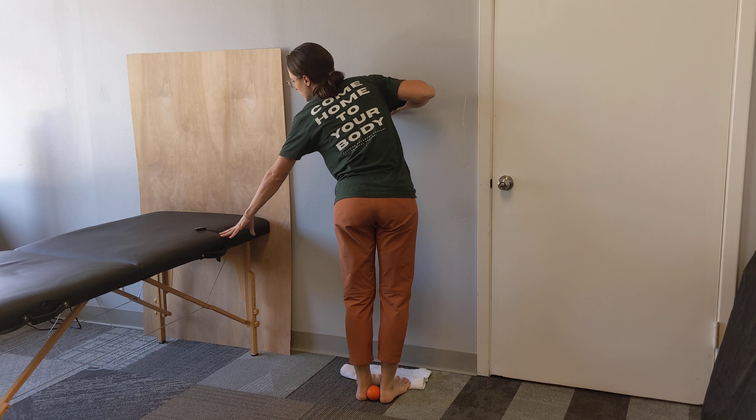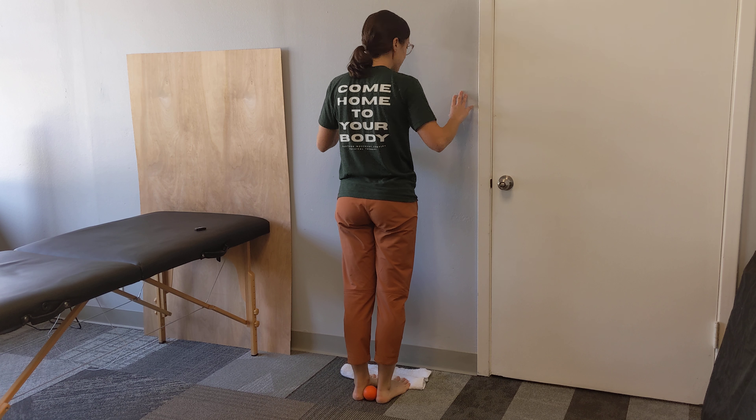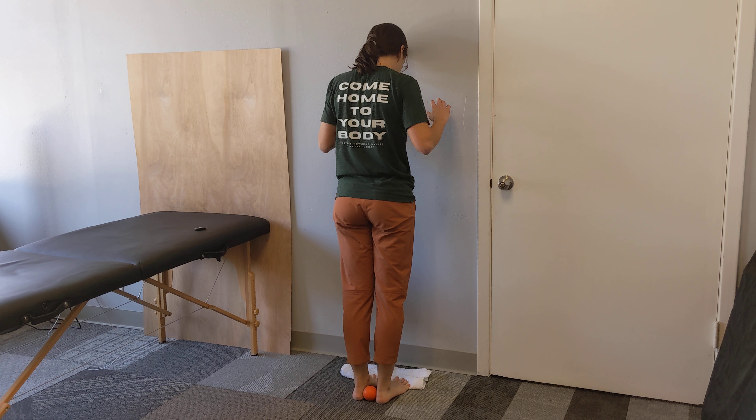If your other toes are not all the way on the towel, it is okay. You're going to get standing up with your ball between your heels and your toes on the towel.